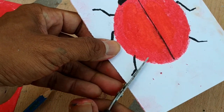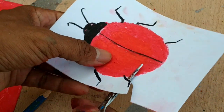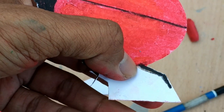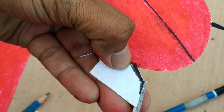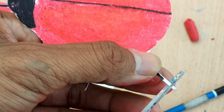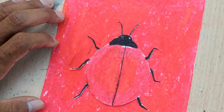Cut it. It's a bit tricky to cut the small feet. So you need to find a picture that is not hard for you to work on. I've finished cutting.